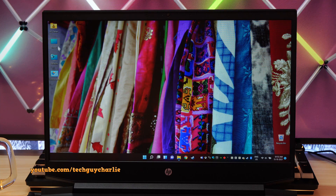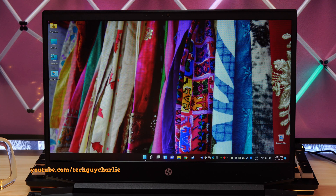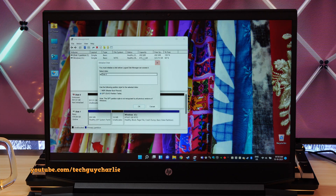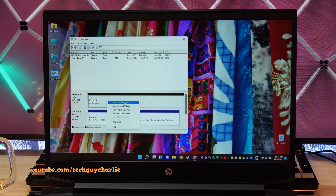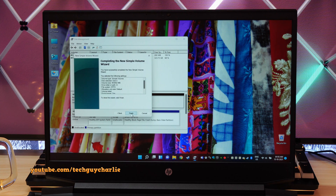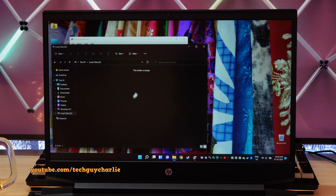As for the hard drive, it doesn't show up yet because we need to initialize it first before we can use it. Right-click on the Start button and open Disk Management. You'll automatically get a prompt asking you to initialize the disk — we'll initialize in GPT. Now our disk has been initialized, but to use it we need to partition it. Right-click and select New Simple Volume, click Next, Next — D is fine — click Next. You can give it a name but I'll leave it blank. Quick format is fine, then Next and Finish. Our new SSD is ready to use — barely takes about 2 seconds to format. Opening This PC, there's our brand new drive.